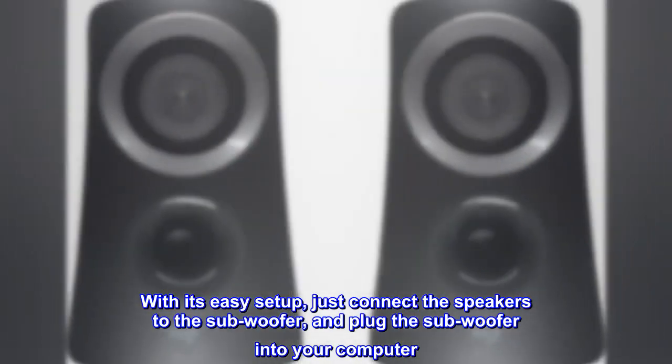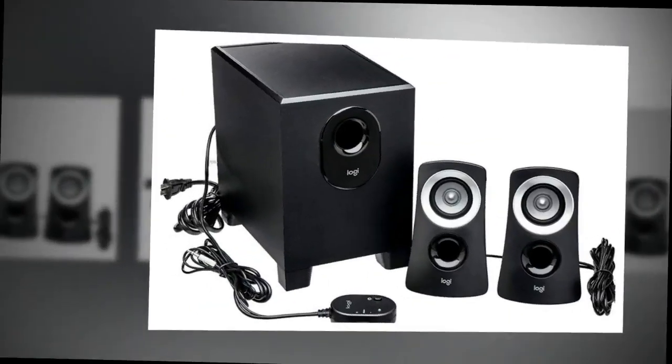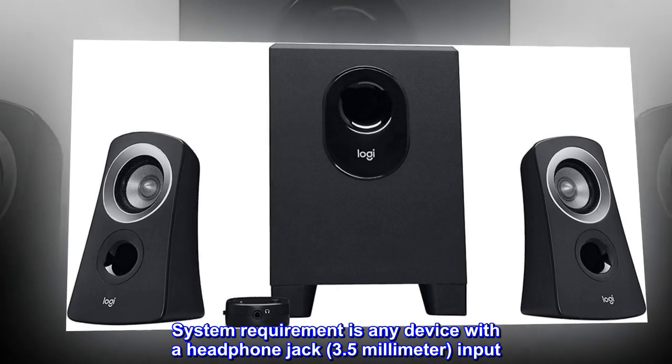With its easy setup, just connect the speakers to the subwoofer and plug the subwoofer into your computer. That's it. System requirement is any device with a headphone jack, 3.5mm input.